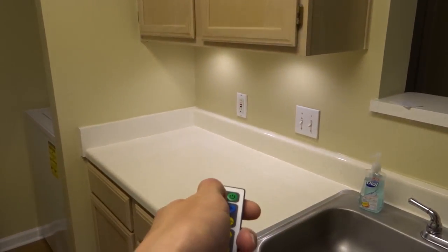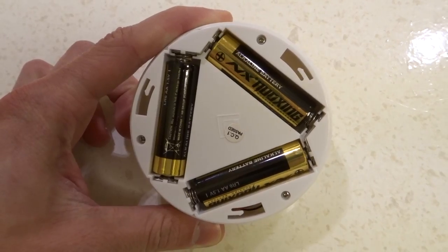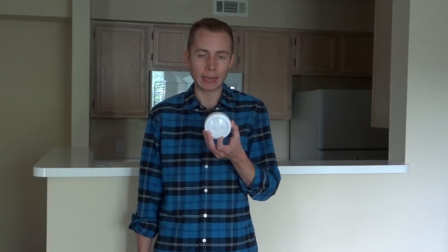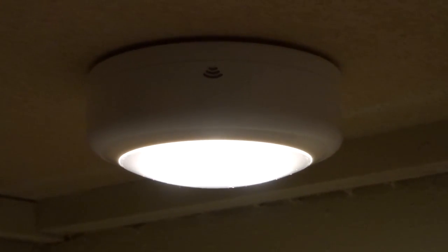What's also really cool is you can use the remote to control more than one puck light at a time, which makes things a whole lot easier. Each light is powered by three standard AA batteries, which come included in the box, and the manufacturer claims they run for over a hundred hours before needing a battery change. I haven't done a full 100-hour test, but I've run them pretty consistently every evening for the last three weeks and they're still going strong.